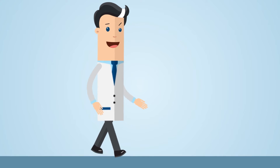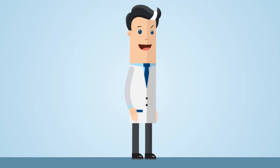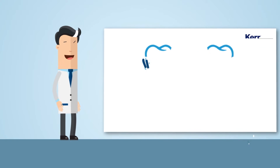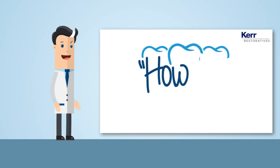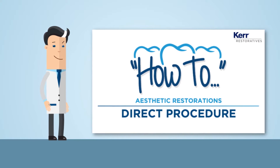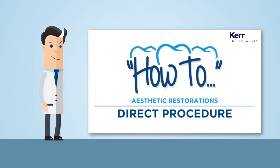Getting great aesthetic results is what sets you apart from everyone else. So today we're going to take you through the steps for an outstanding anterior direct restoration, using products that can give you the results you want.